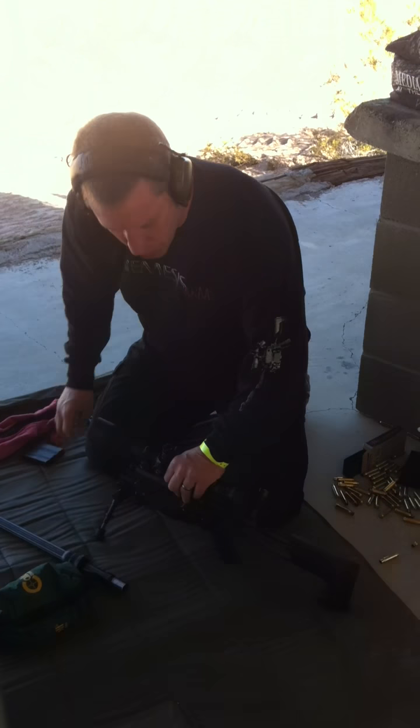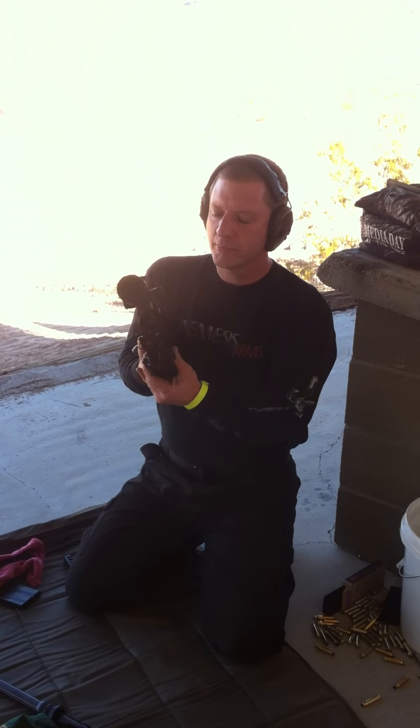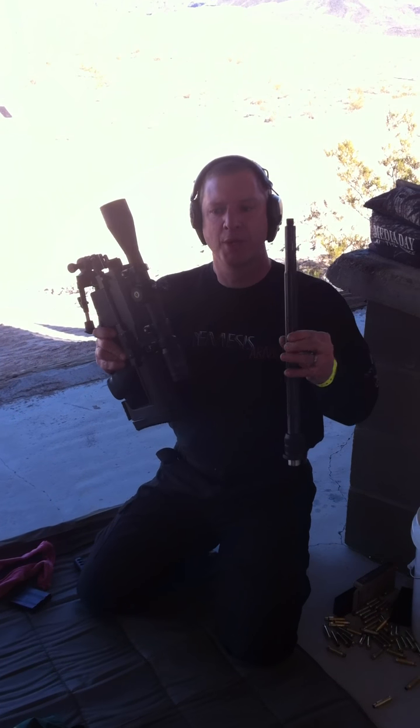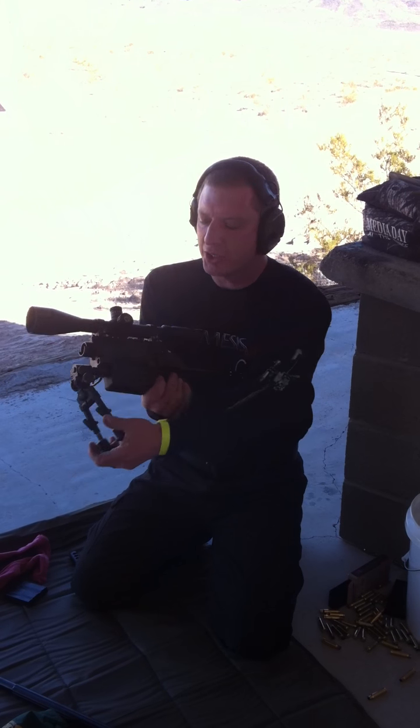If you take this down and want to take your rifle apart, you can simply collapse the stock, and then your rifle is ready to go — small enough to fit in a backpack or a briefcase. Put it together and fire the rifle.